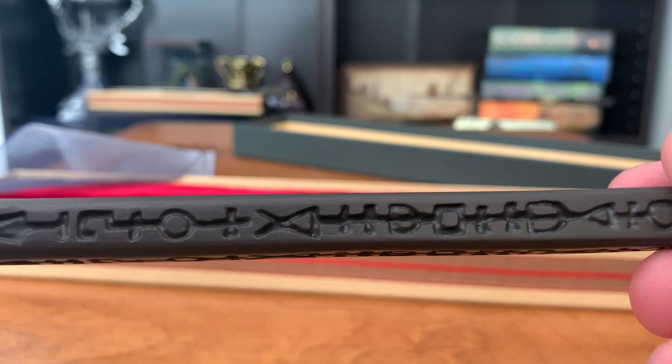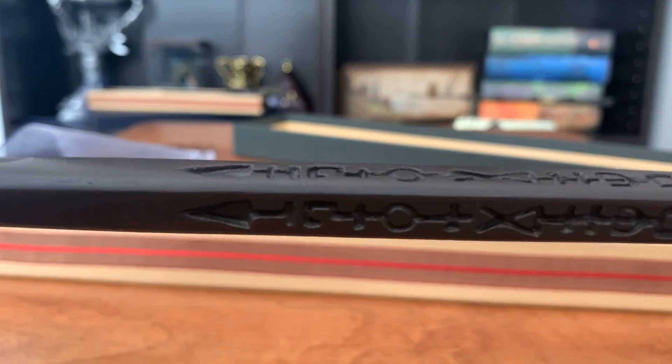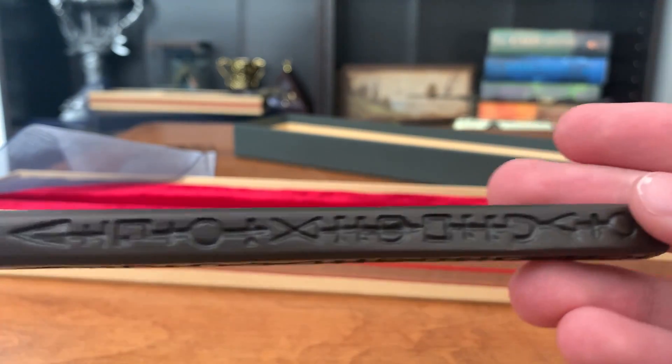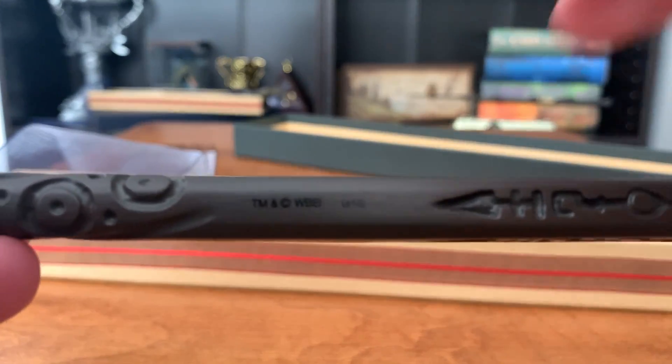One thing I like about this wand is that it's square. Not very many wands are actually square at the handle. You've got all these markings here which just remind me of Sirius' tattoos. And then here we have the licensing.